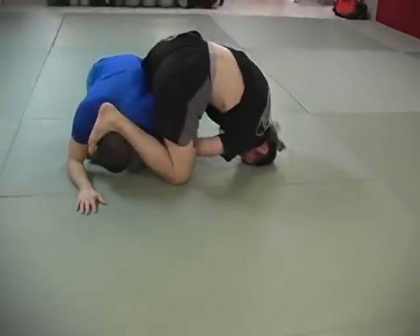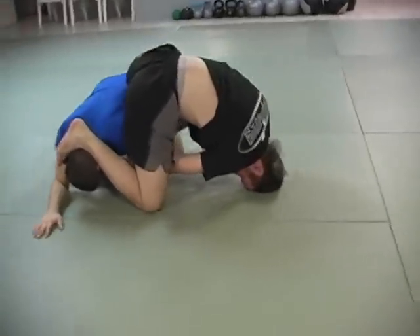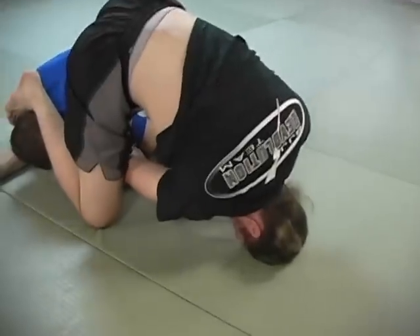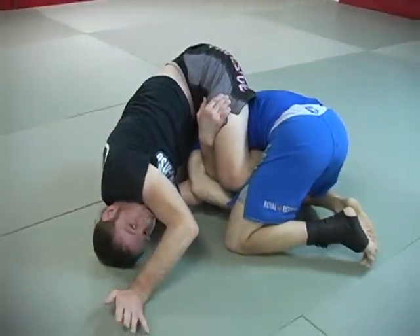So I got this position. I try to roll him, it's not happening. I'm going to pass my hand through — watch my right hand comes under and connects to my hip on this side. From here, this frees up my left hand.